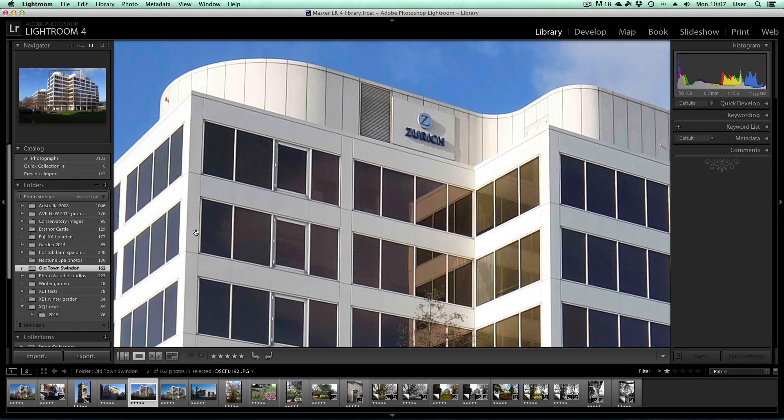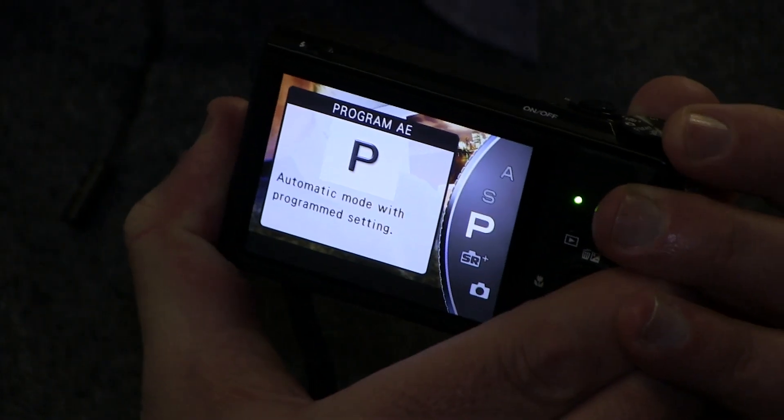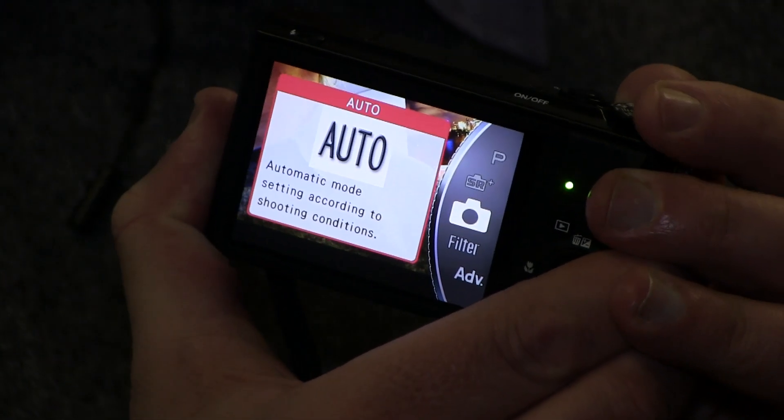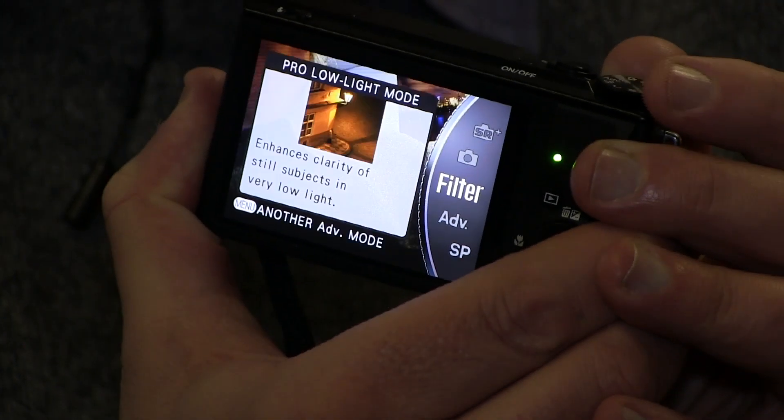The camera features a three-inch screen on the back for composing your shots. It's really good — not the highest quality, but certainly good enough for what you need. It has a nice feature where, in bright sunlight, you hold down the display button on the back and it brightens up the LCD so you can actually see it. Quite nifty.